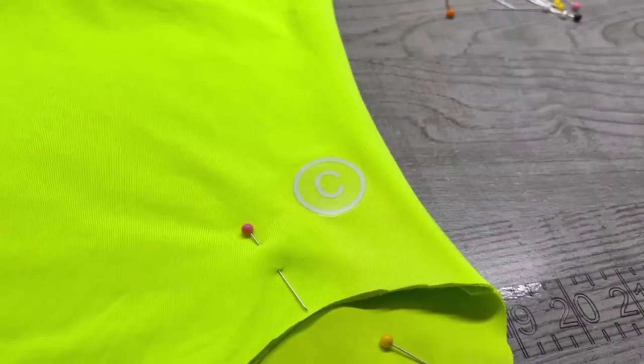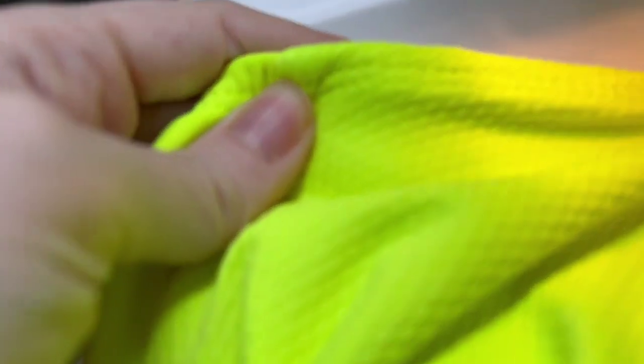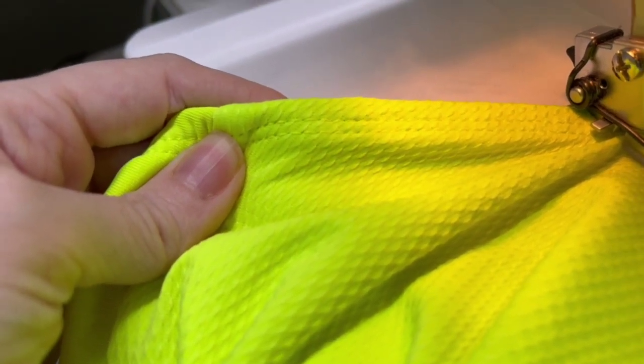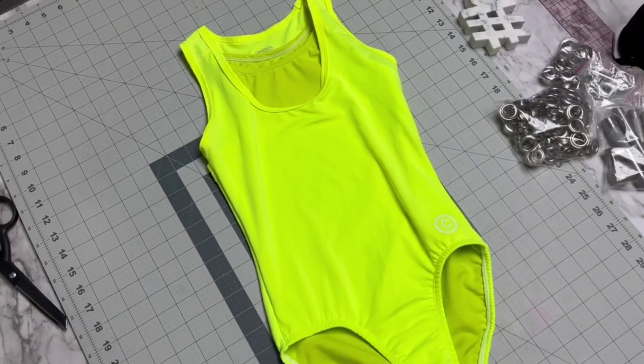Now it's time to put on the logo — gotta have the logo, yes, know who I am! Look at that color matching — that is a hundred percent color match right there. The legs are done, the whole thing is done. I think it turned out so cute!